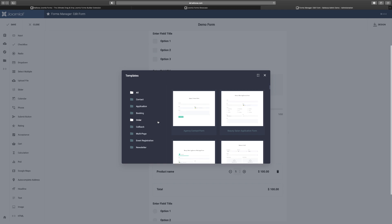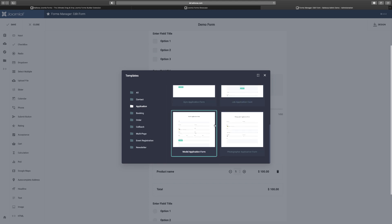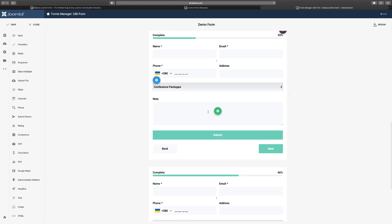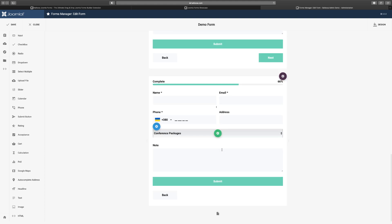I use the Templates section often for getting things up quickly. If I want a contact form and don't want to build from scratch, I just click and choose any template that fits my needs — contact, application, booking, order, and more. All of these are at your fingertips. Just double-click a template, it populates the form for you, and then you click each element to make the necessary changes. You can have your forms up and running within minutes once you understand the core parts.